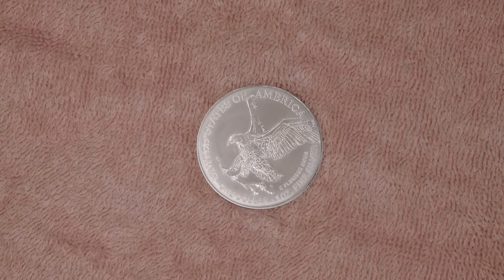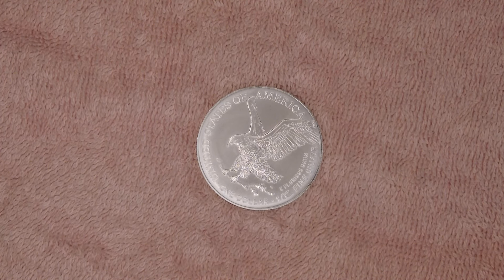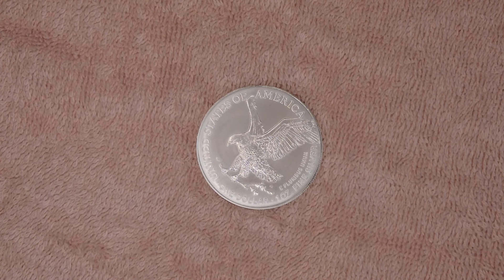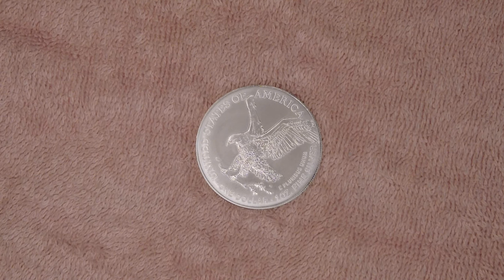The frosted finish makes the lines pop quite nicely. This is done by the US Mint. It's one ounce, which is 31.103 grams, and it's 999 fine silver. The dimensions are on the bigger side of bullion coins — 40.6 millimeters compared to the Britannia which is 38.61 millimeters.